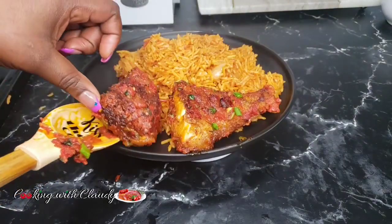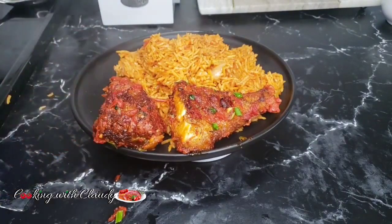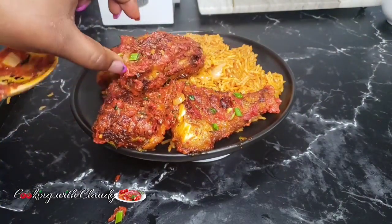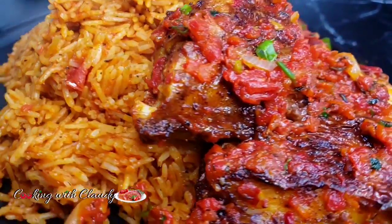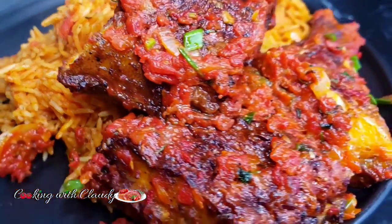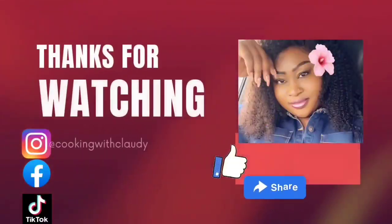This jollof rice recipe is so delicious. Thank you so much for watching. Until we meet again in my next video, stay tuned — and bye for now! Don't forget to keep supporting your girl: like and share.